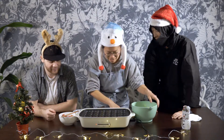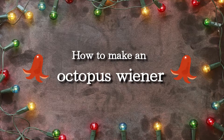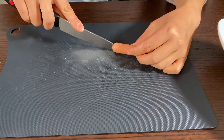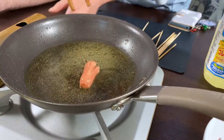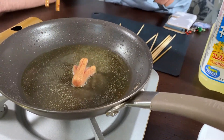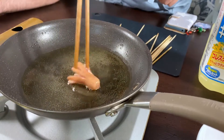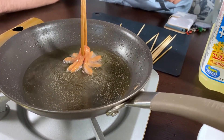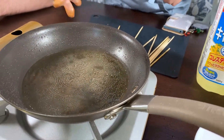So we're going to start baking. Jingle bells, jingle bells, jingle all the way. Oh, what fun it is to ride in a one horse open sleigh. Jingle bells, jingle bells, jingle all the way. Oh, what fun it is to ride in a one horse open sleigh.